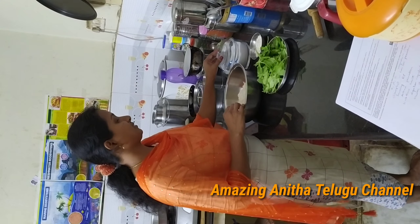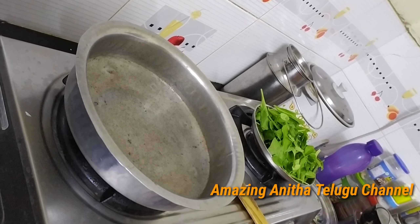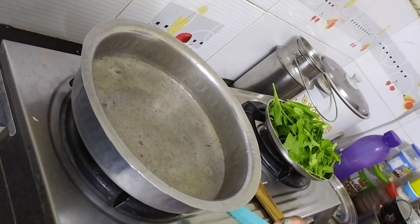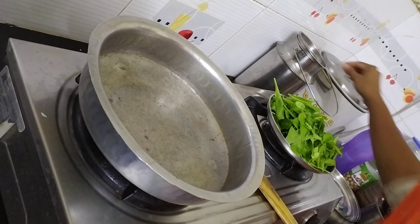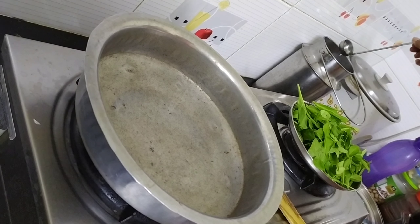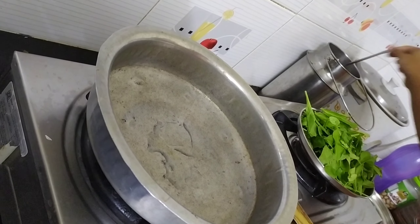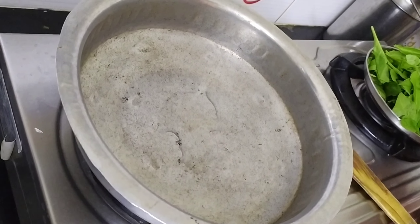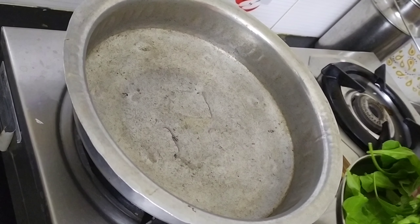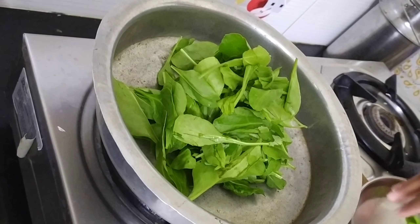Now the preparation is done. First, we need to put the Palak Pura in a pan.